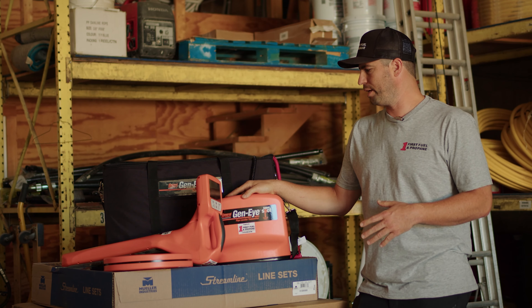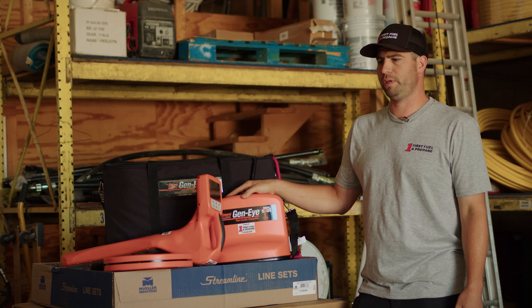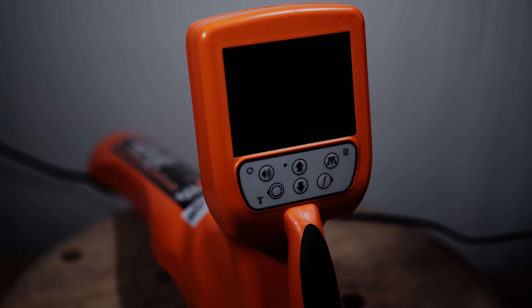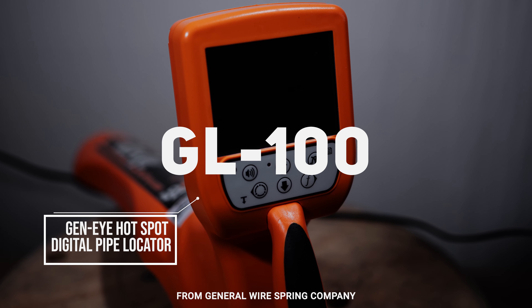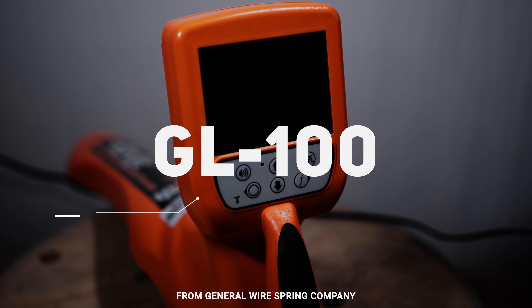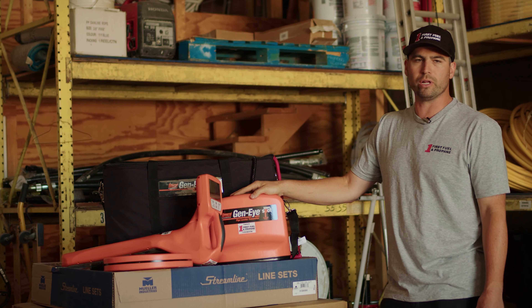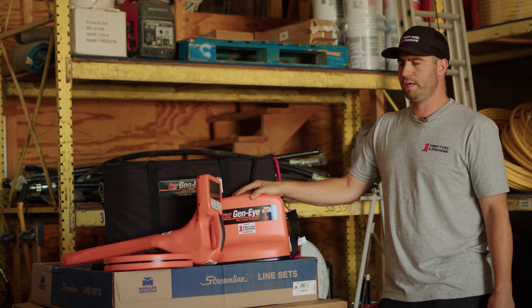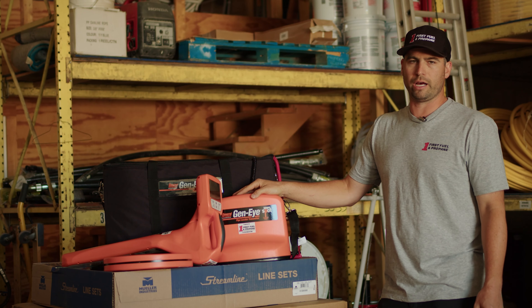We did a little research to find an easy-to-use tool and came up with the Gen I locator. It came with a few components, plus a couple we bought separately for our specific industry use.